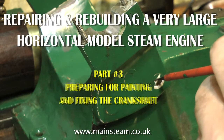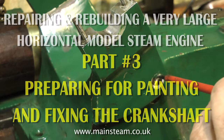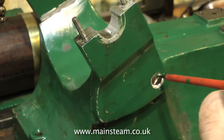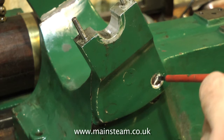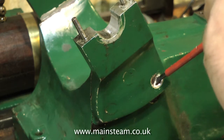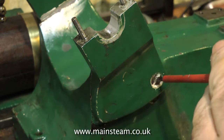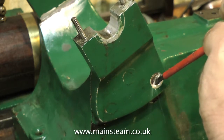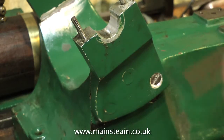Part 3 of repairing and rebuilding a very large horizontal model steam engine shows me chipping away at the filler around the screws that hold the crankshaft supports in place. This is not really a smart idea for holding the main bearings, but I have to live with it. I'm going to replace these slotted bolts with proper allen head high tensile bolts, and when the aluminium parts are held to the cast iron bed plate using Loctite 603, I don't think they're going anywhere.